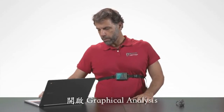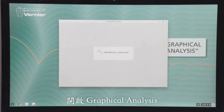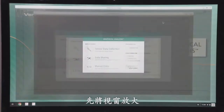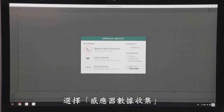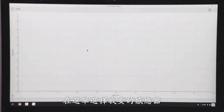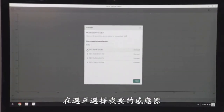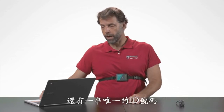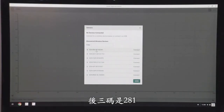I'm going to launch Graphical Analysis, maximize the screen, and select sensor data collection. Then I'm going to select my sensor from a list. It'll have the same order code as the sensor — GDX-RB — and then a series of numbers which are a unique identifier. This one has the last numbers 281 on it, so I'm going to connect to it.